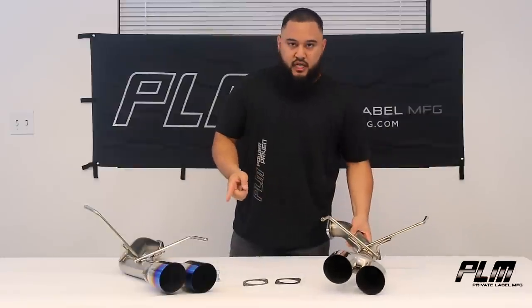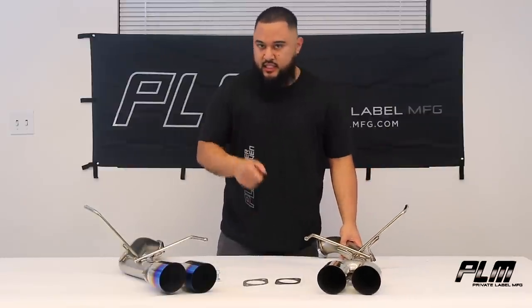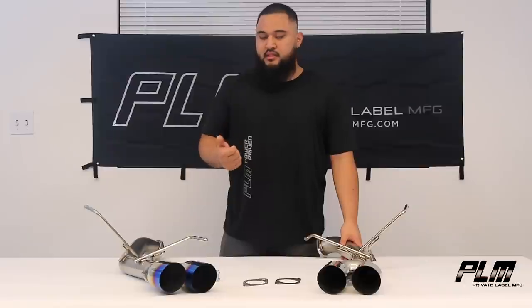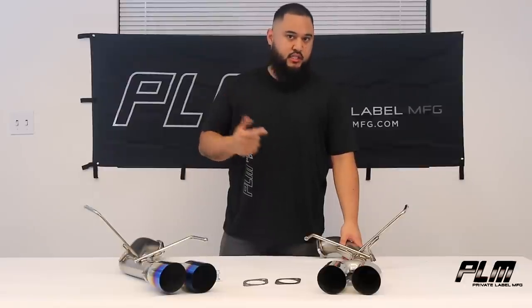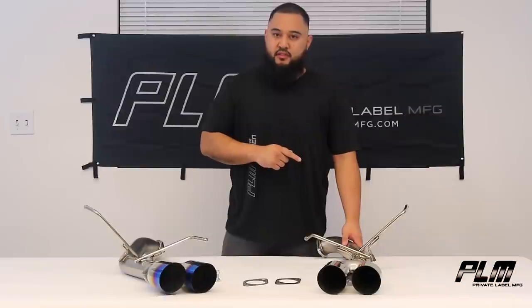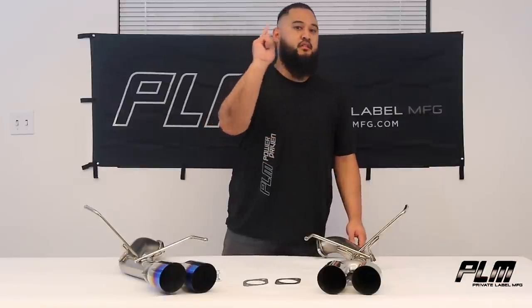Now they do fit in the OEM location and they come with replacement gaskets and hardware. Simple bolt-on replacement piece, so installation should take less than an hour. These are coming in at about $349 and they're available today at PLM.com, linked in the description down below.